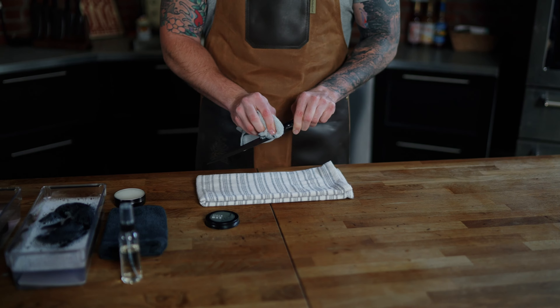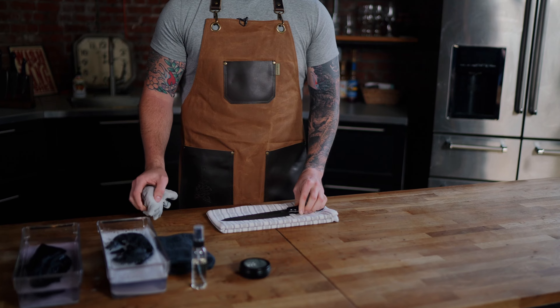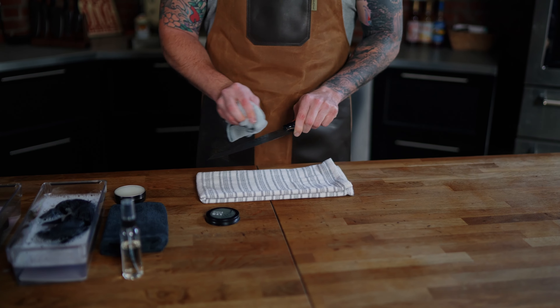You can also apply this to your handle occasionally to keep the wood fresh and smooth. Let the wax sit 15 to 20 minutes before buffing the entire knife. Follow this with a coat of oil and you're good to go.